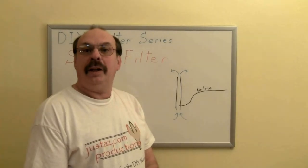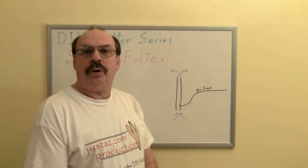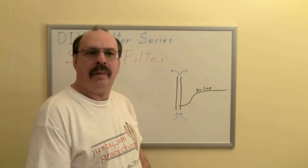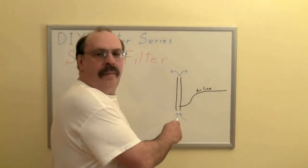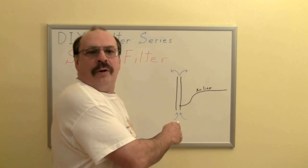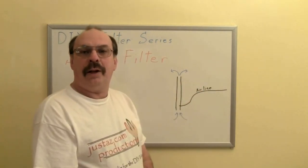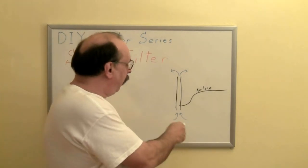The filter is basically an air lift tube. It is a tube placed in the aquarium with an air line attached near the bottom. When air is pumped in, it causes the water to rise up and out of the tube. This water is then replaced by water drawn up from the bottom of the tube.